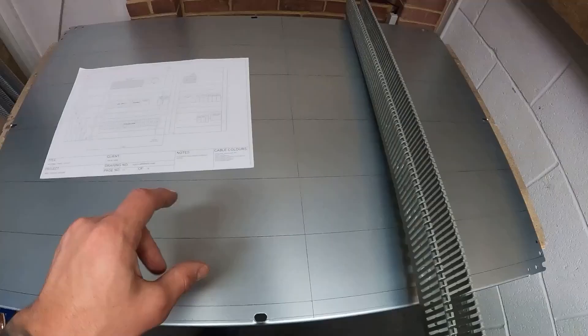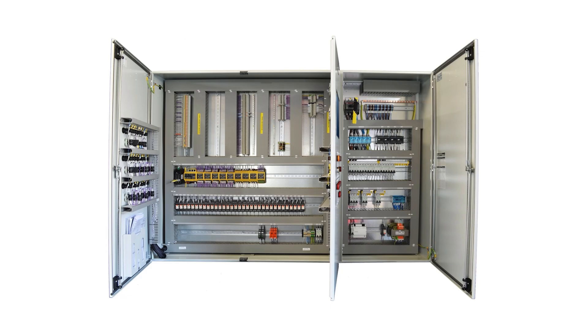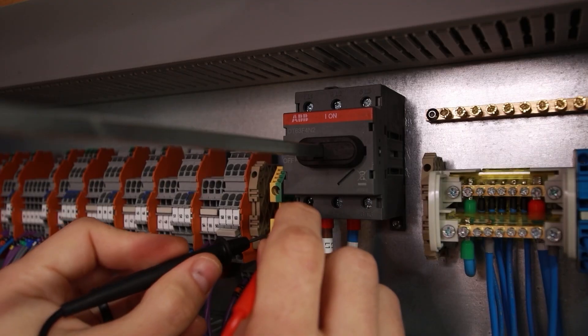Hopefully you guys can see what I feel has been done well and what's been done not so well, so you can learn from it when you're doing your own panels, your own designs, your own builds — and also give you more confidence when working on them. I'm going to run through three control panels from one manufacturer who has provided me so much inspiration over the last two or three years. I'll reveal who that manufacturer is a little bit later.